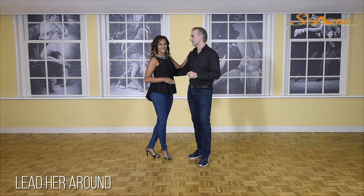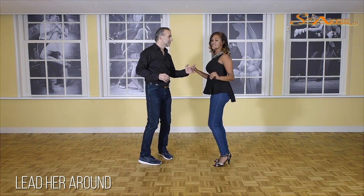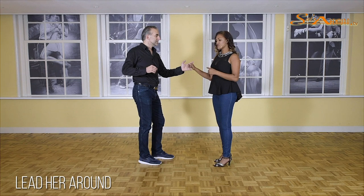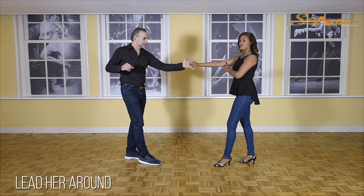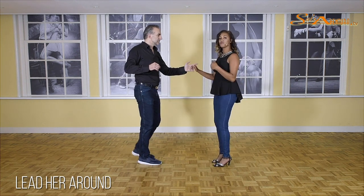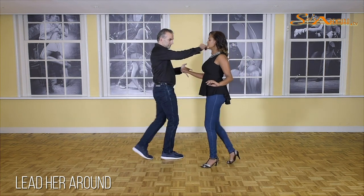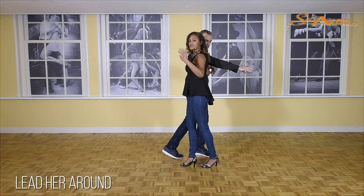Ladies, it's our turn now. Get ready — we're starting with a crossbody lead: one, two, three. Five, stop, seven. As soon as we're making a back step, make sure you make your back step small so your arm can stay bent. If you make a big step, you cannot keep your arm bent. So make a small back step. On one we're stepping back, on two we go forward, on three we make contact — so your right arm has contact with your partner's body. And I'm going to do some styling with my left hand, so on three you can bring your arm out.